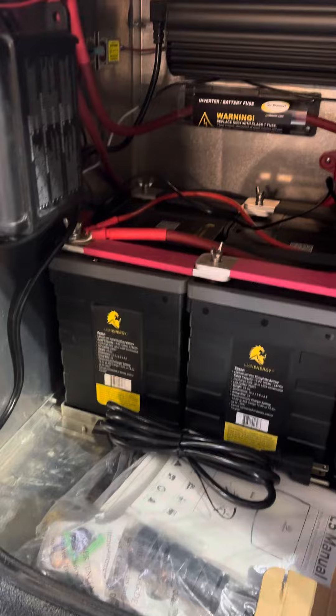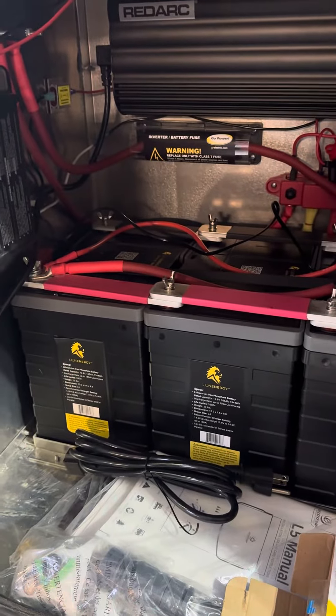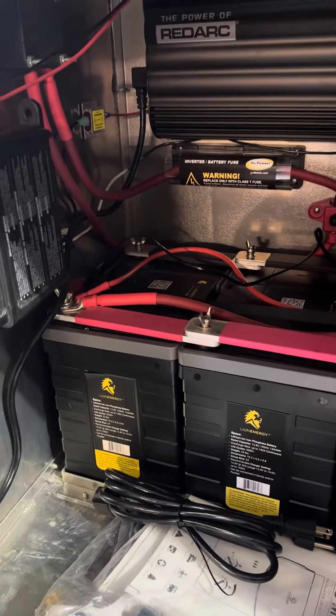A visual record for myself. If this is helpful to you, fantastic — give me a thumbs up. I'm not a pro at this. I'm just doing this to show other Bean owners how to take their batteries out in the winter. Okay? Thanks.